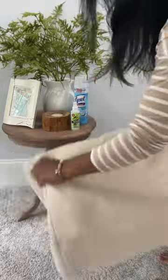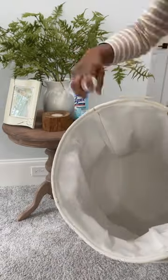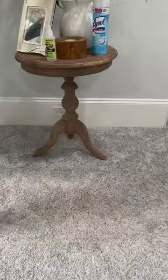If you guys have a cloth laundry basket, you want to keep it refreshed. You can actually use Odoban. I got this from the Dollar Tree, $1.25. Give it a couple sprays, let it air out, take your Lysol, spray the inside and the outside, and then you're ready for the next round.